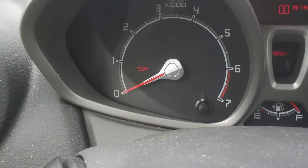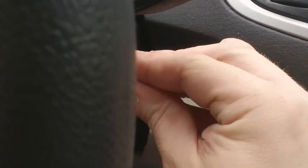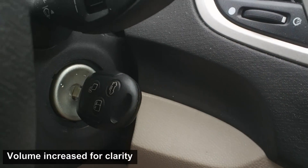Just a couple idiot lights show up. So remember on a Ford Fiesta, don't whip the key. Now it will start.